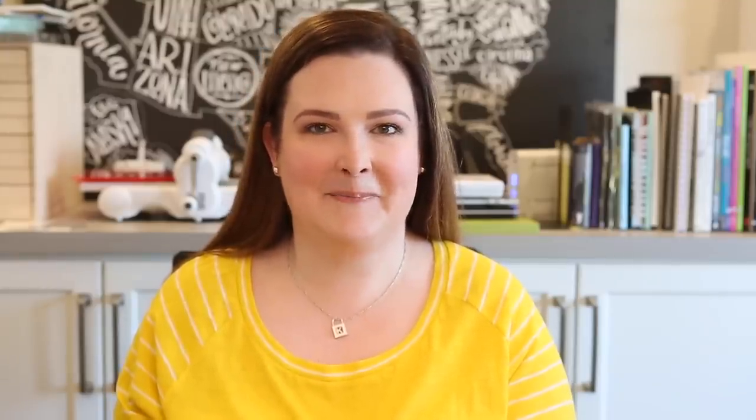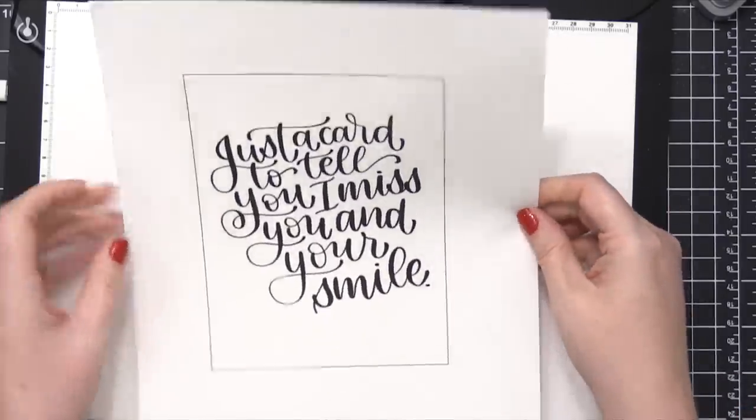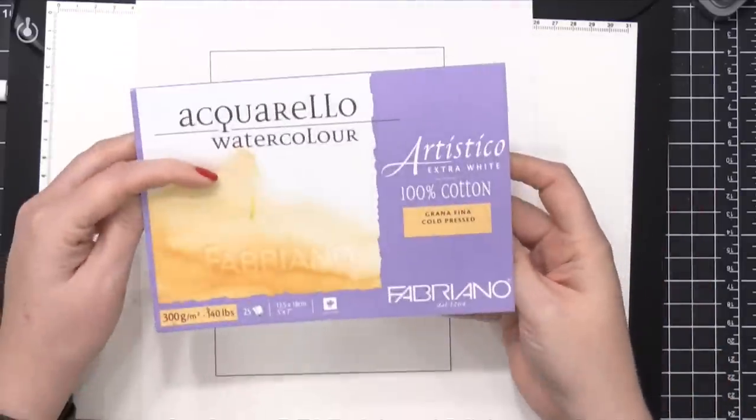I'm actually going to take a piece that I've created digitally on my iPad and I'll be using a light tablet in order to see the design, and then I'll be creating it on some watercolor paper. I first created this lettering piece within the Procreate app on my iPad Pro and then I printed it out and made sure that there was a line around it that was five by seven.